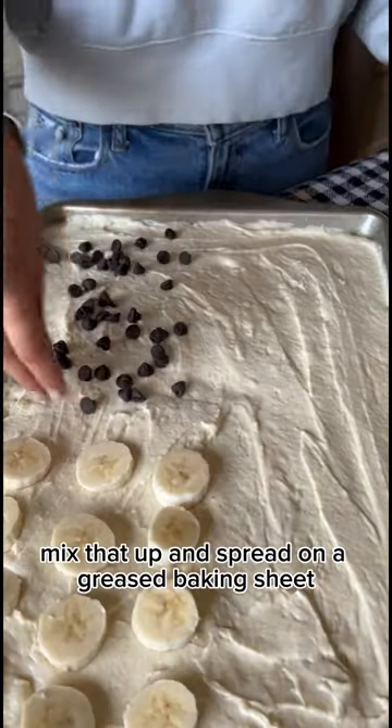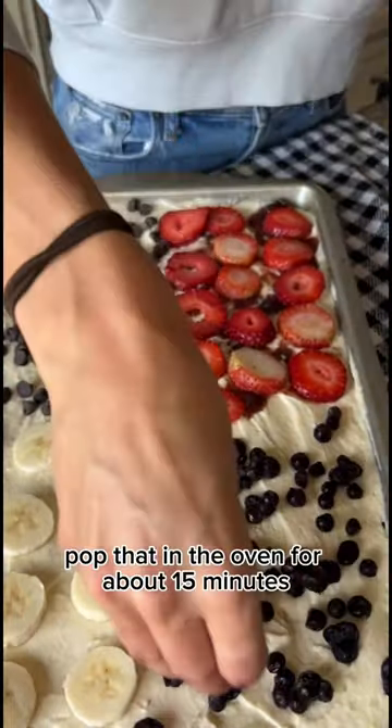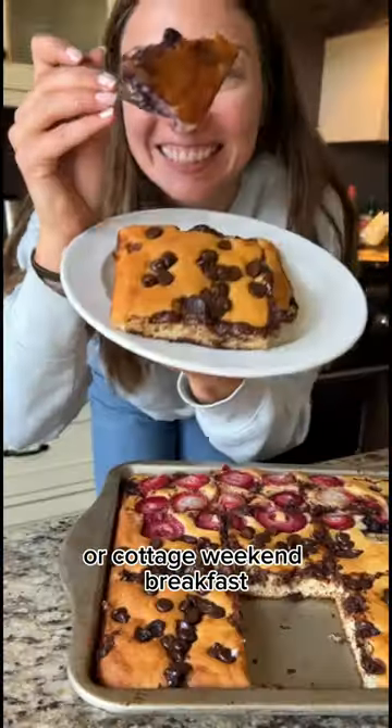Mix that up and spread on a greased baking sheet. Add any toppings you like — I like chocolate chips, fruit, and jam. Pop that in the oven for about 15 minutes. Slice it up and you have the perfect meal prep or cottage weekend breakfast.